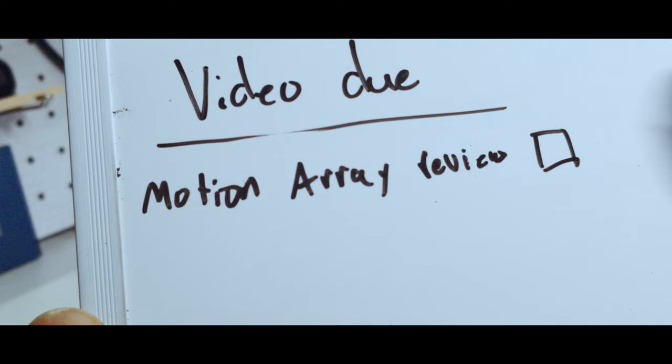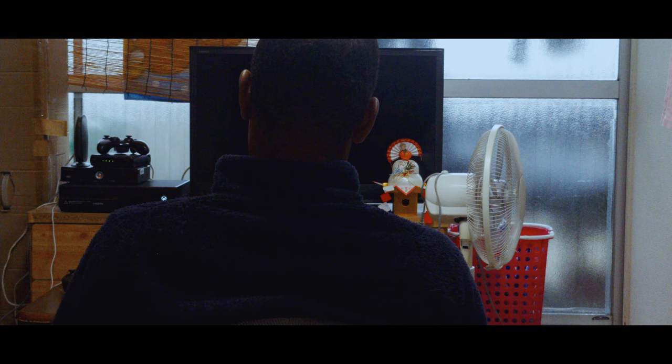Like this Motion Array review — by the way, links down in the description. Motion Array is pretty cool stuff. But I like working on stuff I want to work on. Recently I've been into cardistry.